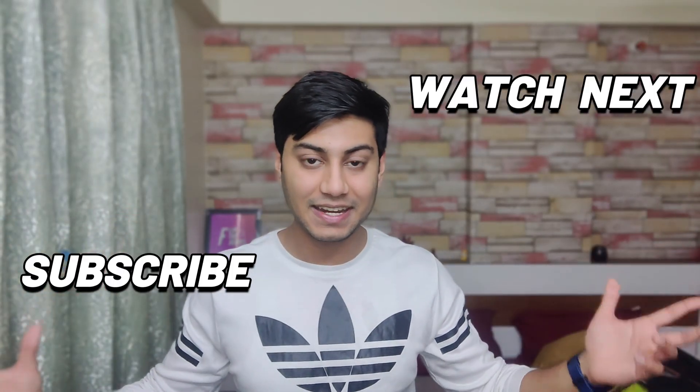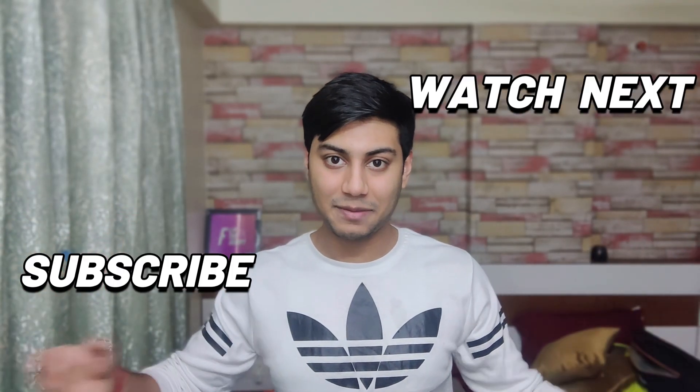Thank you all so much for watching till the end. As always, like, share, subscribe and I'll see you next time.